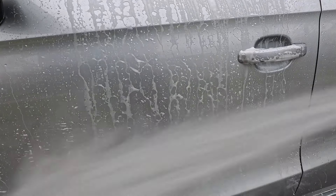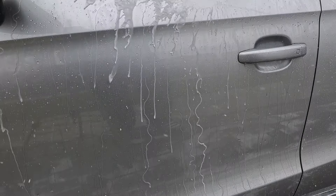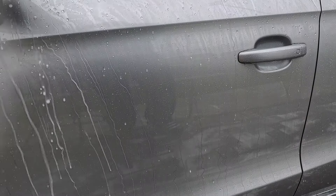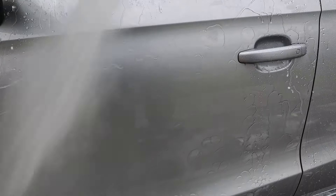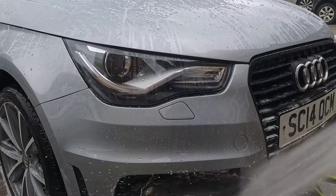As you'll notice, as I'm rinsing off the Arva seal and shine, the water has dramatically changed — it is a lot more hydrophobic now. It's not hanging around, producing nice beads and also some sheeting.